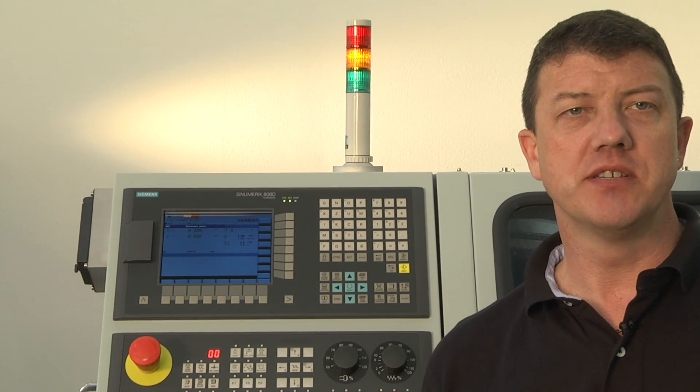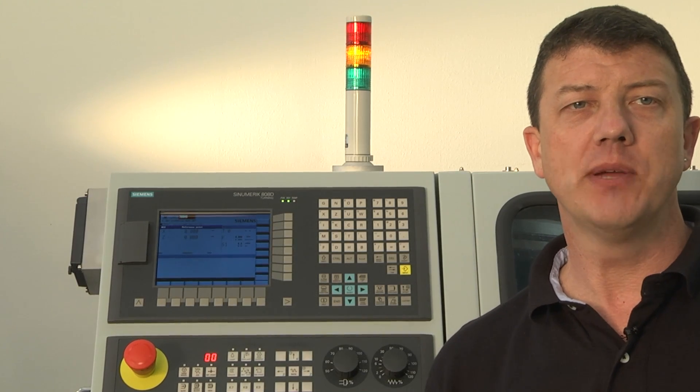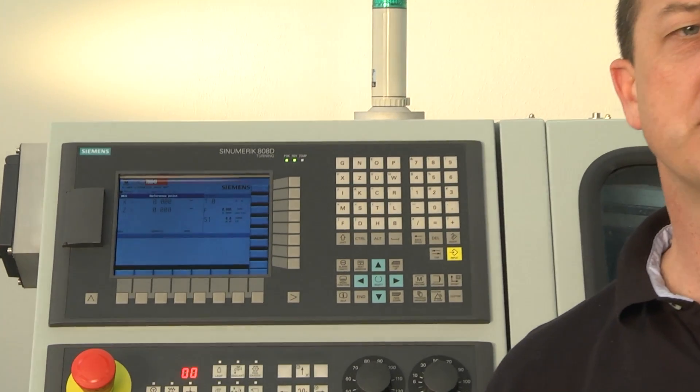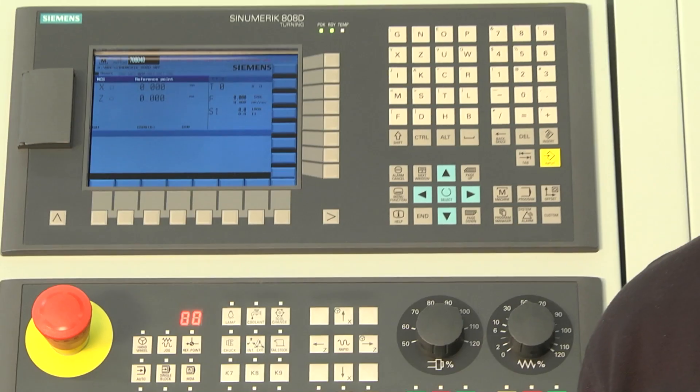To be able to produce work pieces, the axes of the machine have to be referenced. It works in the following way: the machine tool builder has a defined reference point in the machine. The next step is to go to the reference point to synchronise the controller and the machine coordinate system.